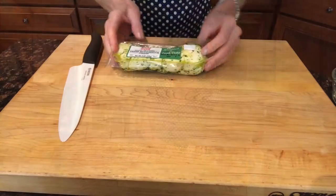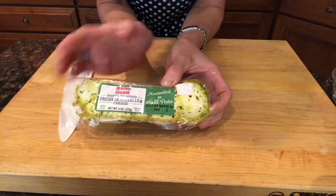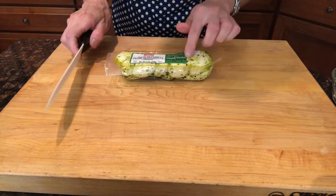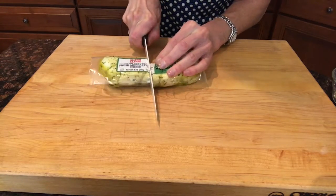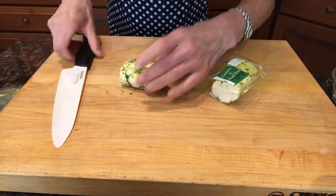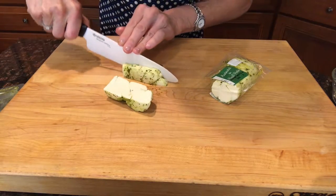Let's get cooking. The first thing I want to do is cut this — see how it's braided mozzarella cheese? It's basil pesto marinated, so it's gonna add all that flavor and I'm not gonna have to do any of the work. First thing I want to do is cut this into 16 equal pieces, so I'll cut right through the plastic, right down the middle, and you'll see the braid and look at all that beautiful basil pesto.